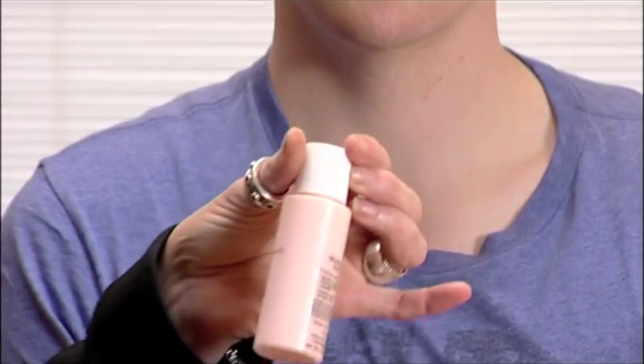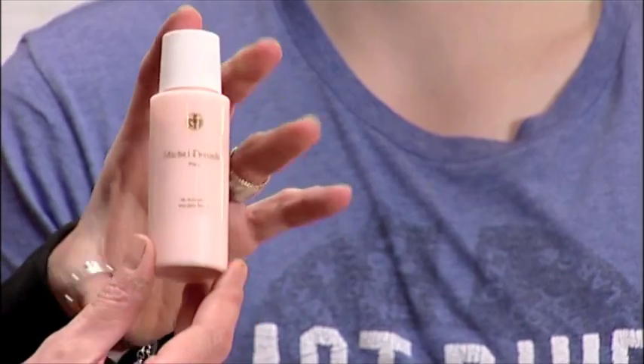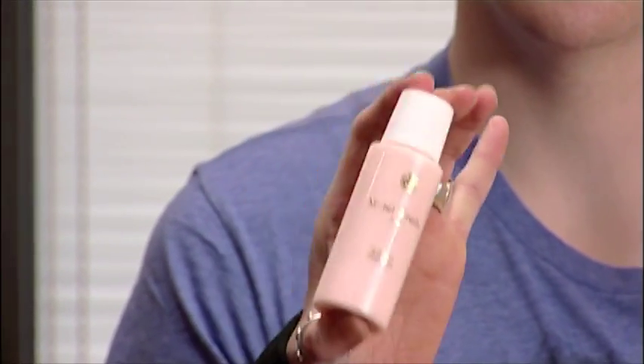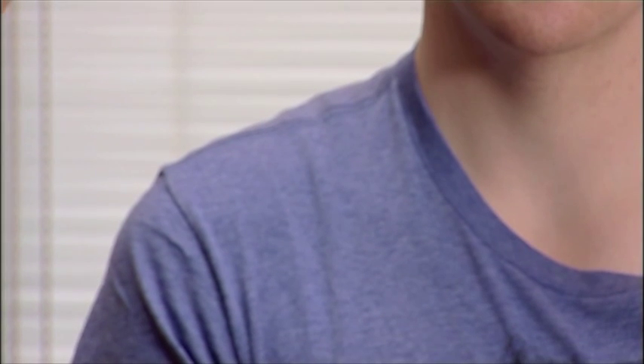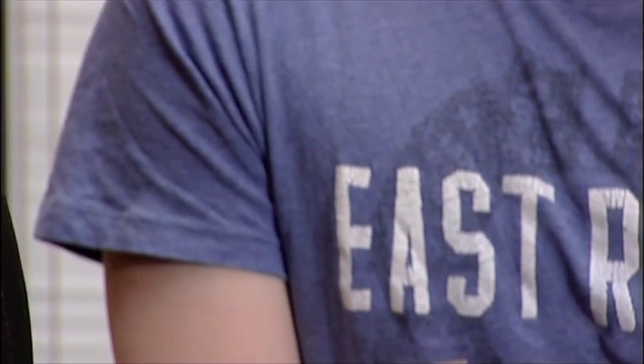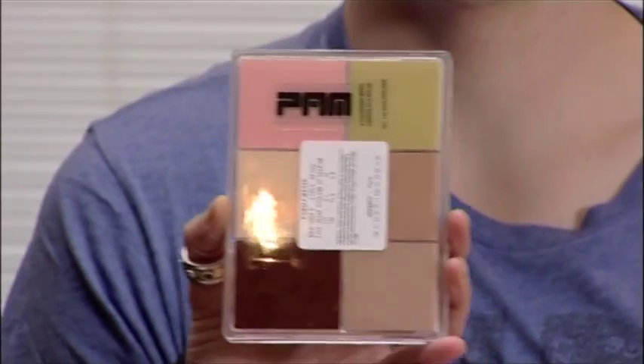I'm going to use basically three products that are very well known in the film industry that I think you should know about. The first one is the makeup mixer — it's about £10, available at PAM. This is the best and in fact the first mixer I'm aware of that ever came on the market. Secondly, again very famous in the makeup world for film and television, this is called Morag's palette.